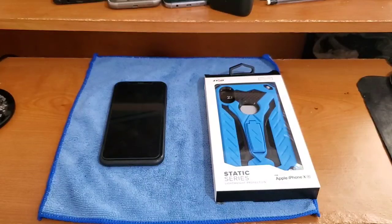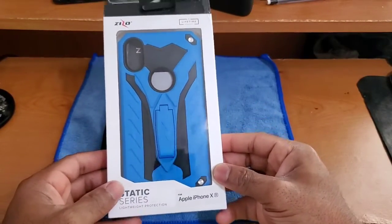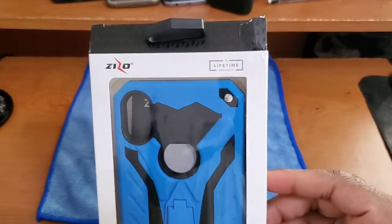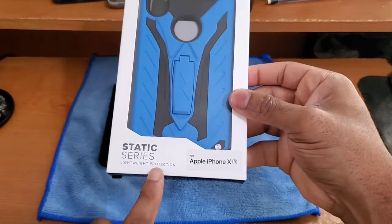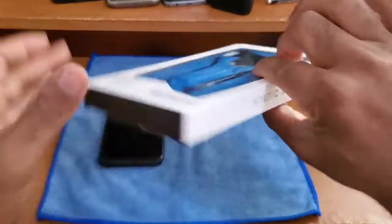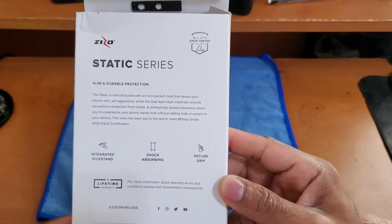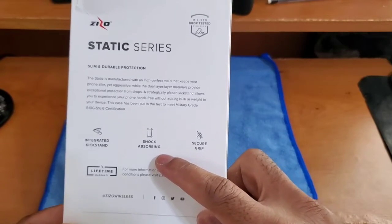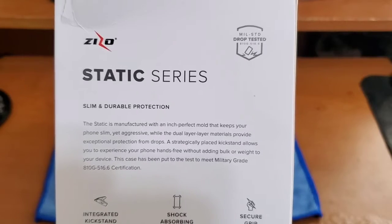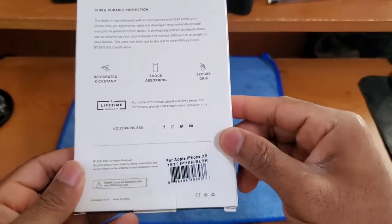Now let's get into unboxing this case. Zizzo did a great job in terms of packaging and presentation. You can see the case inside a nice little window, company branding up at the top, and they do offer a lifetime warranty. This is the Static Series for the iPhone XR. Flipping it around, there's more branding on the sides, and on the back there's information about the nice texturized secure grip, shock-resistant design, a built-in kickstand, and mil-spec drop protection.